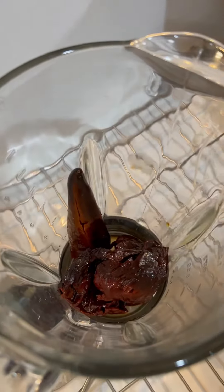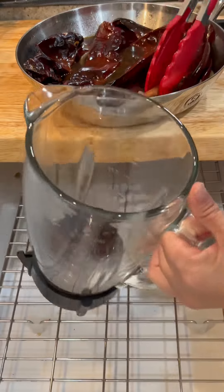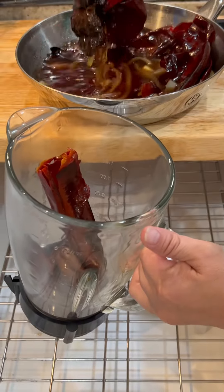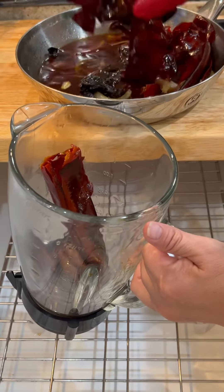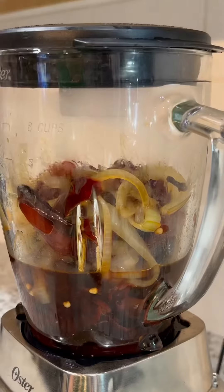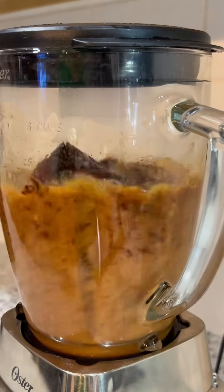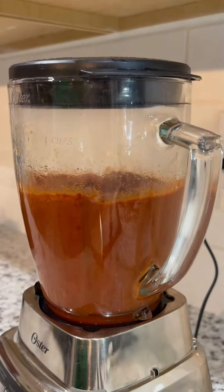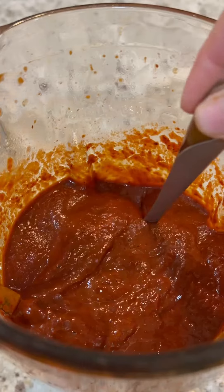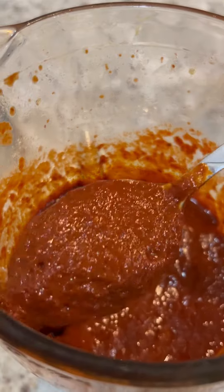Meanwhile, prepare the sauce by adding all the ingredients to the blender including the broth. To thicken the sauce you can add a handful of galletas Maria or half a bolillo lightly toasted, though the peppers themselves give it enough thickness. Blend on high for a good minute or until all the peppers are well broken down, then add in the chocolate. Depending on your blender, you can choose to strain it before adding it to the rest of the ingredients.